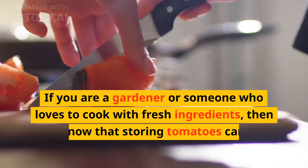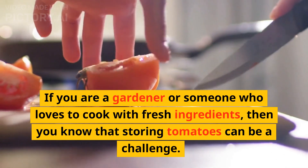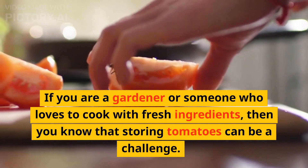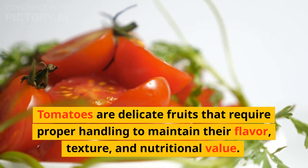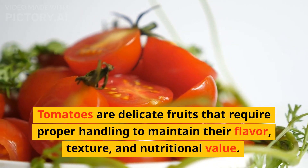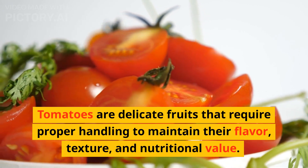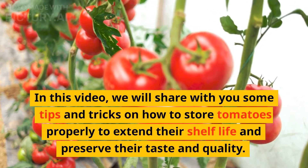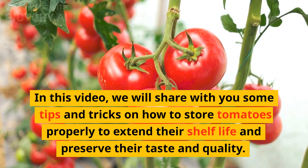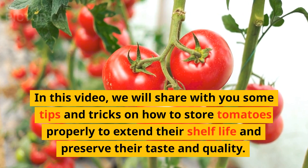If you are a gardener or someone who loves to cook with fresh ingredients, then you know that storing tomatoes can be a challenge. Tomatoes are delicate fruits that require proper handling to maintain their flavor, texture, and nutritional value. In this video, we will share with you some tips and tricks on how to store tomatoes properly to extend their shelf life and preserve their taste and quality.